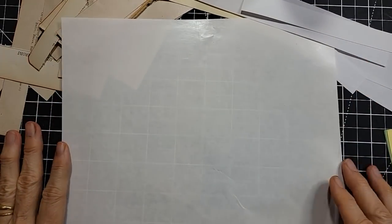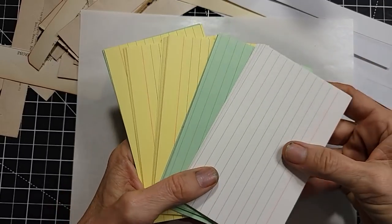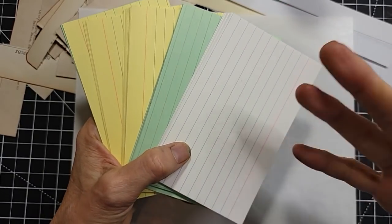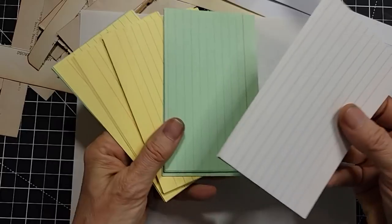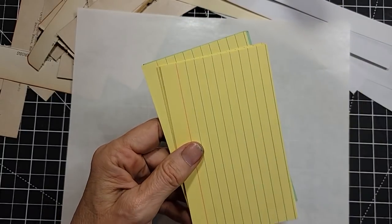Hello everybody, this is Pam at the Paper Outpost. You want to mass make with me? I am playing with some index cards and I thought I would mass make a bunch of either pockets or journal card blanks, just so I have some things that are at the ready. You can grab these and go and tailor them to the theme of your junk journal. This is a great way to use up scraps.